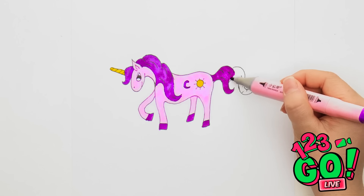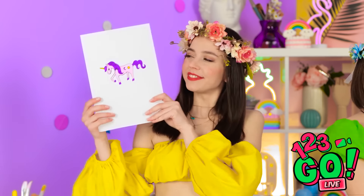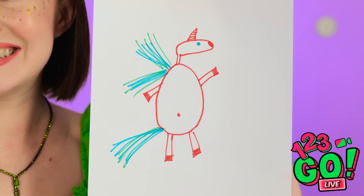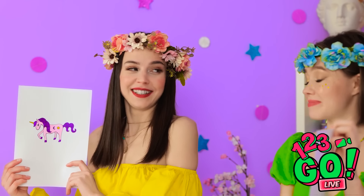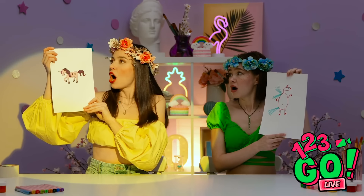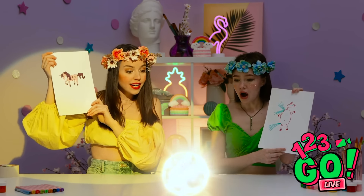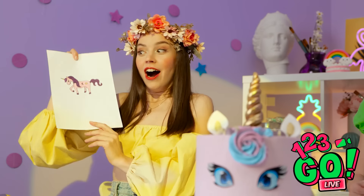All that's left is the tail. That was easy. Ta-da! Oh no — here's my drawing. It's good. Well done. I wonder who won this round. I'm shocked. Yes! What's the prize? Please be a real unicorn! I can live with that.